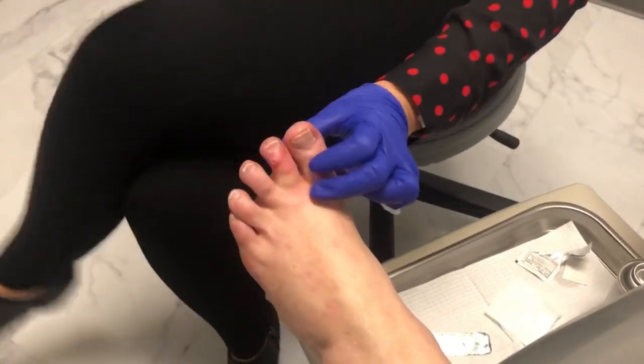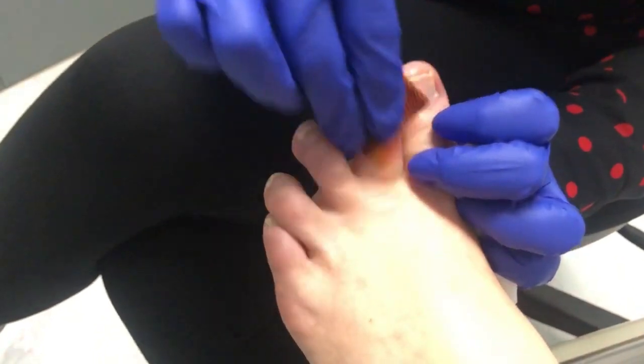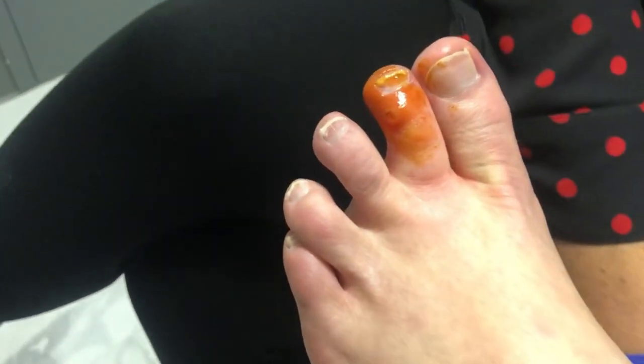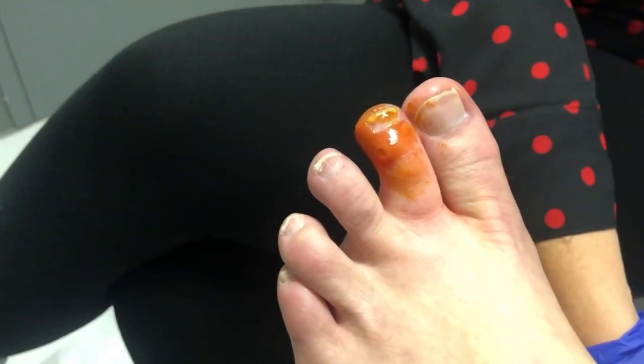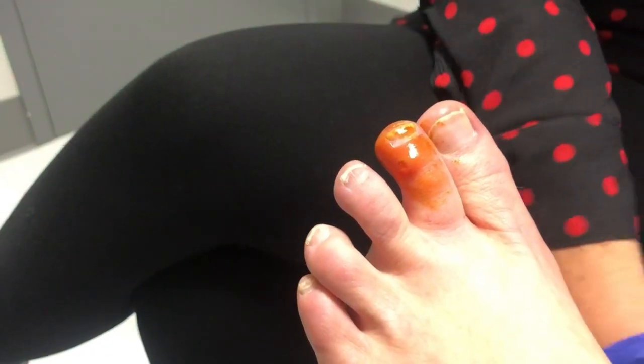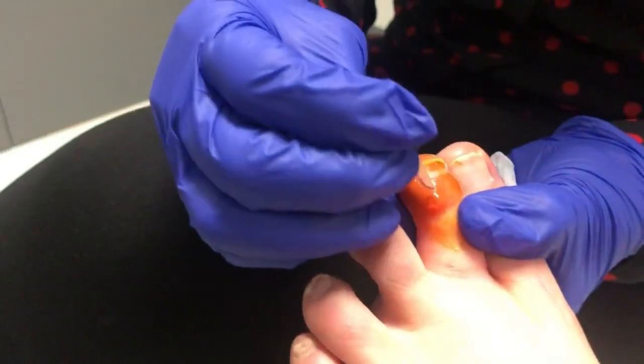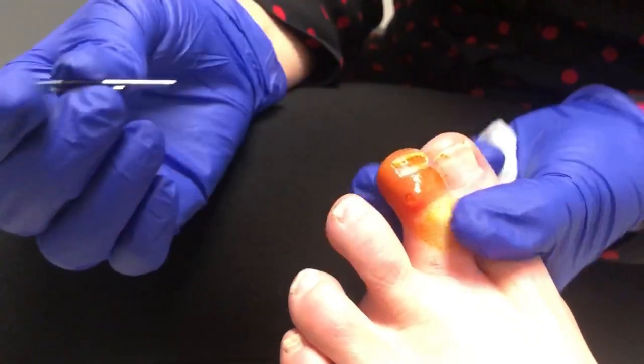There's a little cyst here. I don't know what it's filled with — it could be gelatinous jelly from a ganglion, or it could be serous fluid. She did hit her toe yesterday. I did x-rays and it doesn't appear to be broken, so we're going to scratch the tip of it and see what comes out. Can you feel this? No.